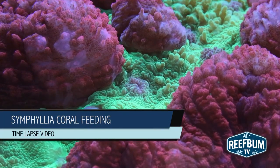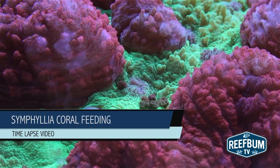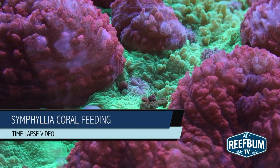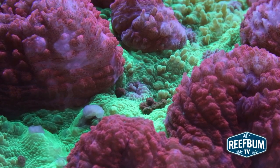This is Keith Berkelhammer and this is Reefbum TV. In this clip you will see a time-lapse video of a symphilia coral feeding on coral frenzy reef pellets. Enjoy the eye candy!